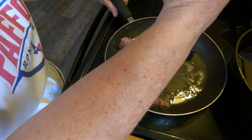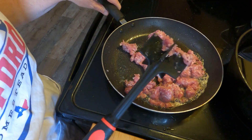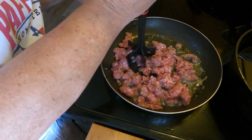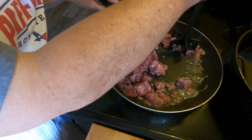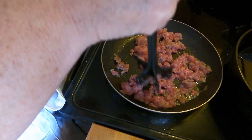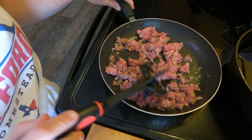I'm using the maple Jimmy Dean's breakfast sausage. I'm going to brown this up and set it to the side, and then we're going to start on the pancake batter.